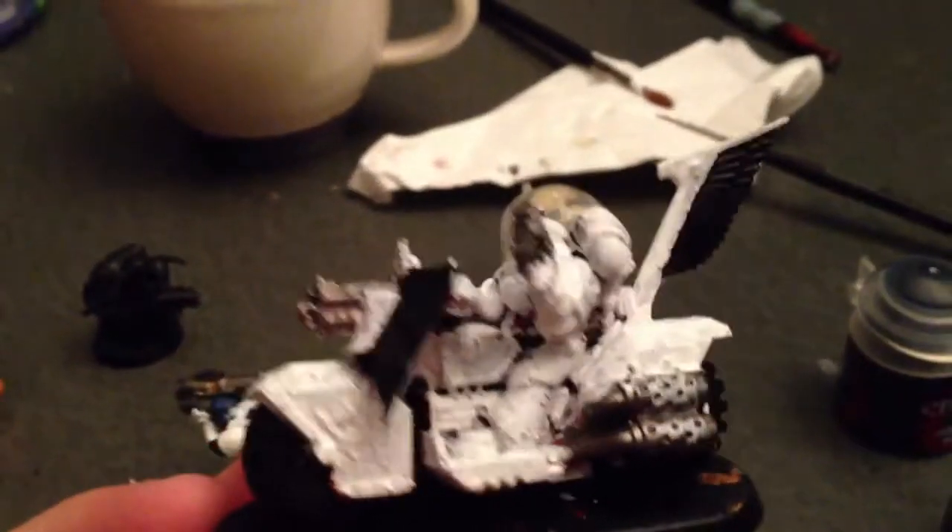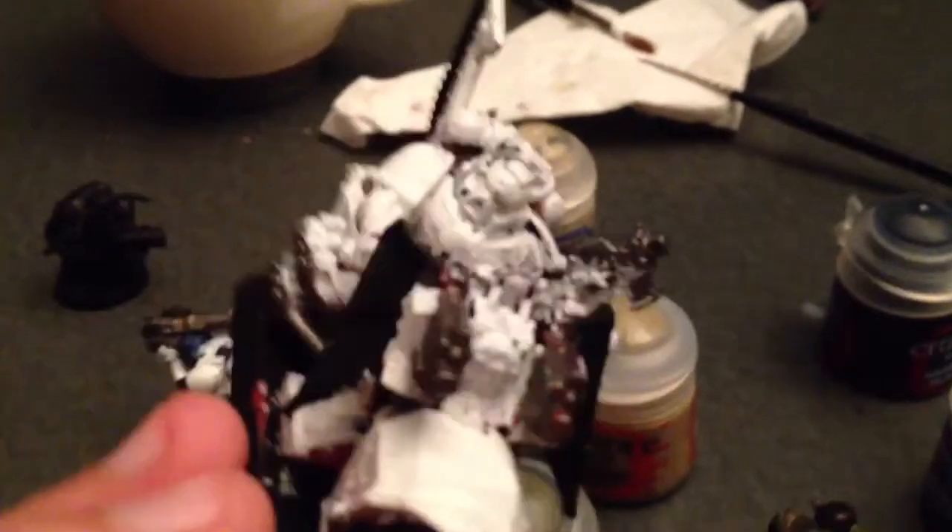I don't know what color to do all the details — I don't know if I want to do black, or like a red, or something like a yellow. I'm not quite sure. I'd still have to read up a bit on the White Scars. They're not quite done, I could use a few more coats, but I'm starting. This is the only bike I've done so far, but let me know what you guys think I can add on to this guy.